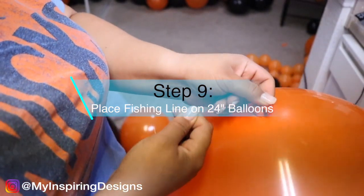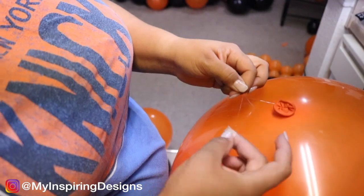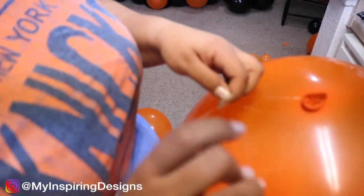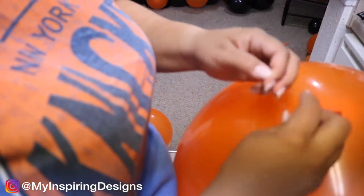Step nine is to put the fishing line and attach it to your 24-inch balloon. Make sure the fishing line is pretty long so that you have a lot of room to add it around the balloons on the column or on the wall.